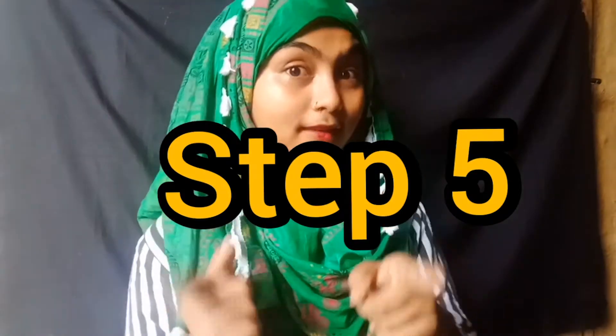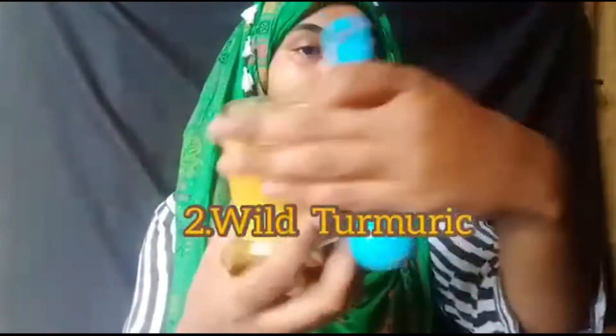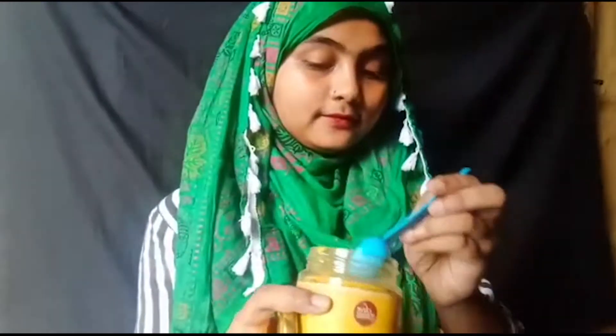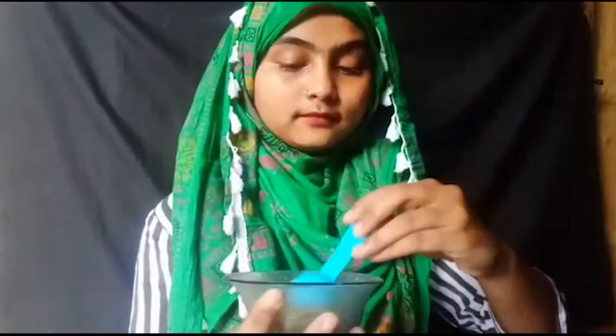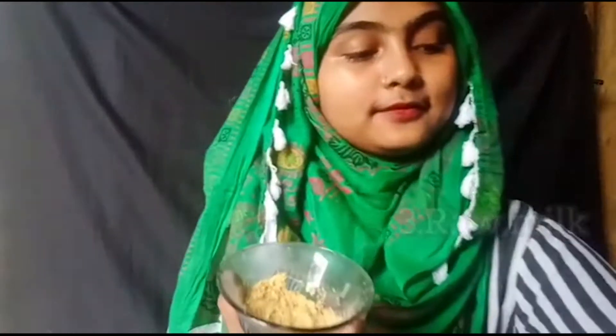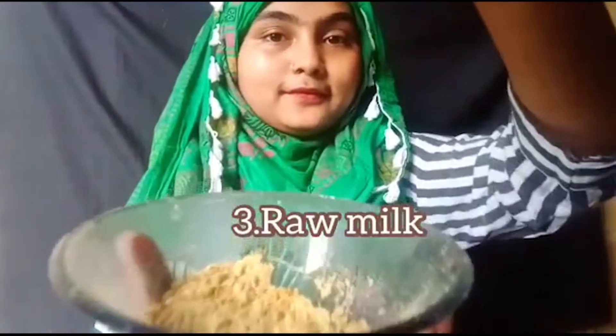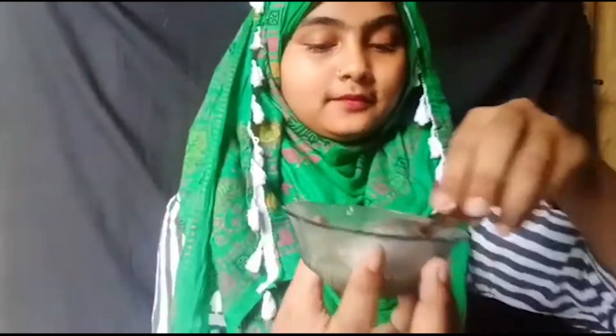This is the process for the face mask. For this we need besan (chickpea flour) as the base. Then we need wild turmeric, which is very good. The wild turmeric link is in the description. We also need raw milk — it must be raw, not boiled. Mix all three ingredients well and apply on your face.